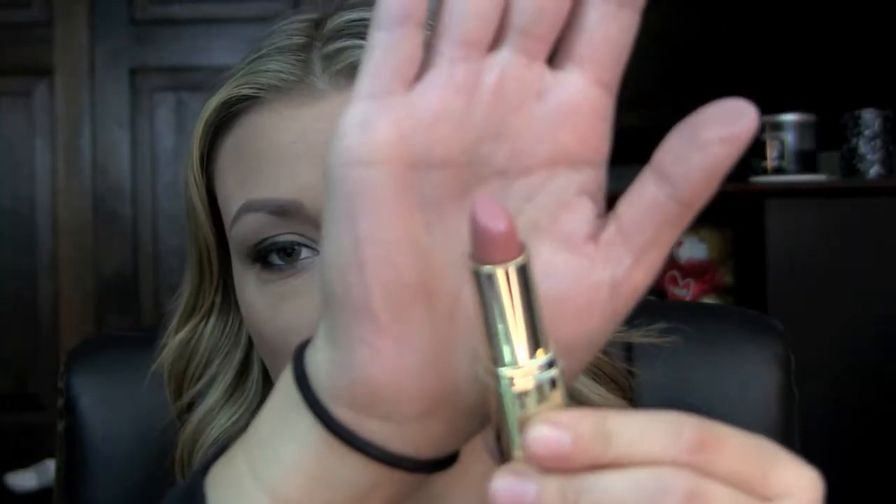For my bronzer, I'm just taking my Jane Bronzer in Dream, using my Sedona Lace FB05. For my blush, I am taking Stereo Rose from MAC on my Sedona Lace 850 brush. For my highlight, I am using Light Scapade from MAC on my Sigma Soft Blend Concealer brush, the F46. And for my lips, I'm just going to be using Nude Cream from Milani.